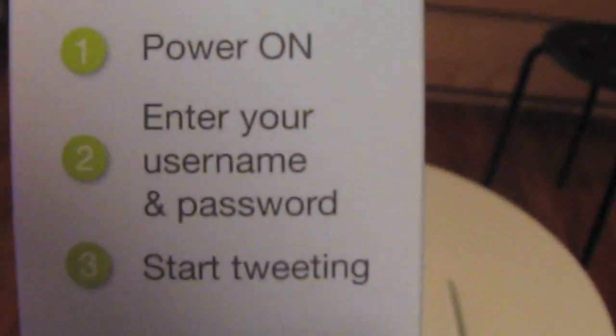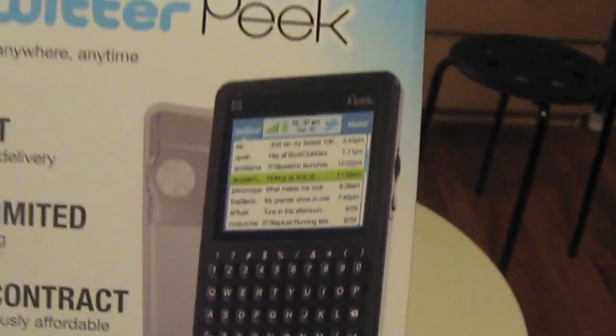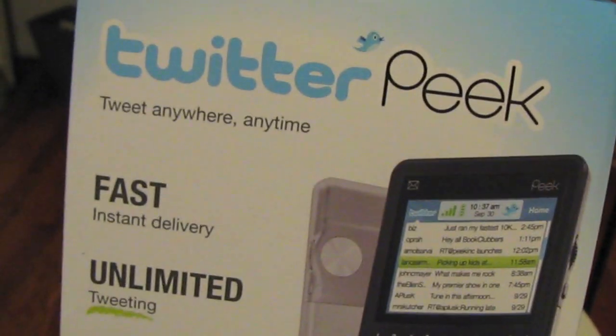Simple setup: just power on, enter your username and password, and start tweeting. Fast, instant delivery, unlimited tweeting, no contract. It's like $7.95 a month. It originally cost like $99 and you get six months free, and then after that you start paying the $7.95.